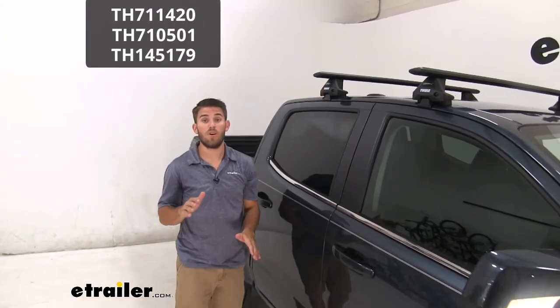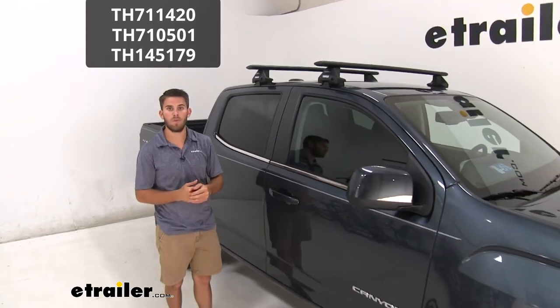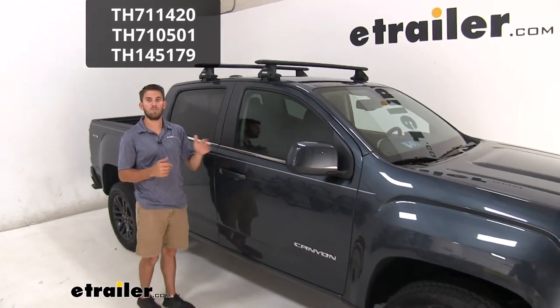Thank you all for watching — that's going to do it for our test fit of the Thule Wing Bar Evo roof rack system on our 2019 GMC Canyon.